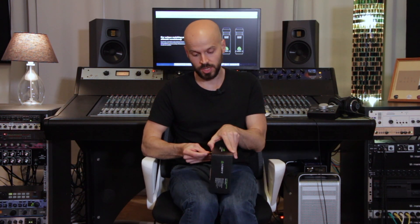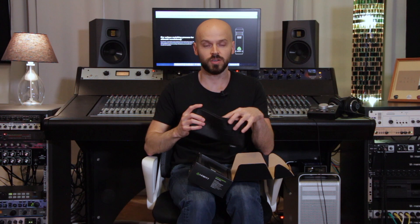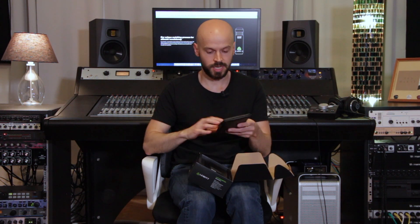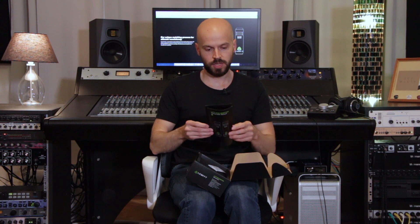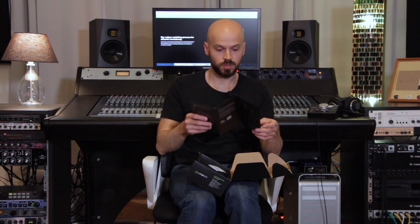So the new LCT 040 Match comes with a pair — it's actually really, really well matched from the factory. Inside the box we got, as always, a Lewitt pouch so you can store it in your mic locker or take it with you when traveling. There's also a manual with all the different instructions and setup guides, including how to do an AB, XY stereo setup, or an ORTF setup. Read that carefully if you're not familiar with stereo recording.